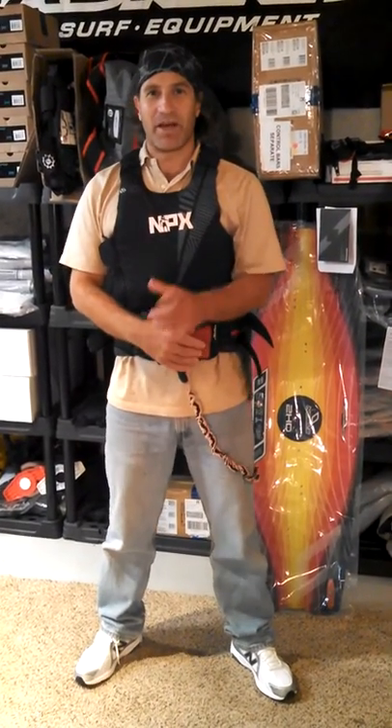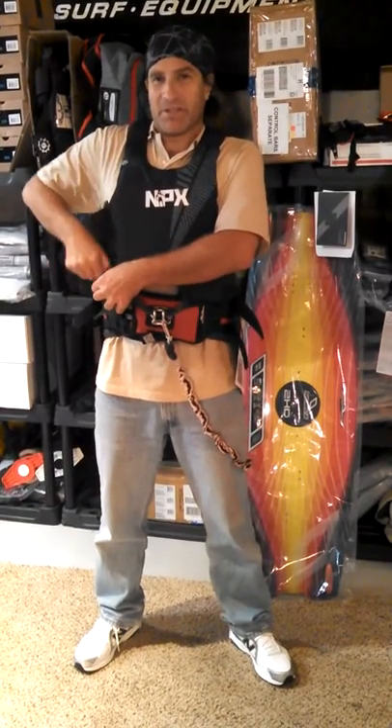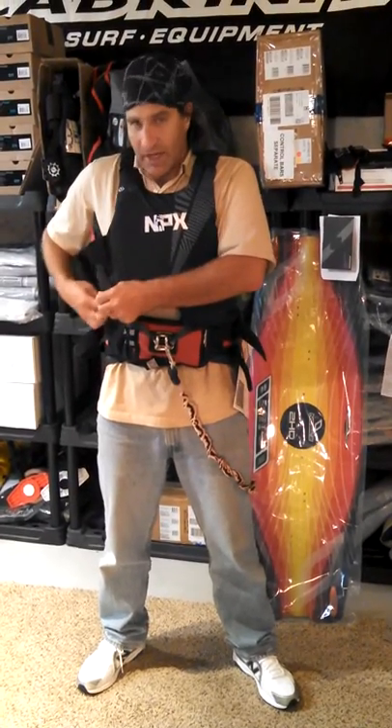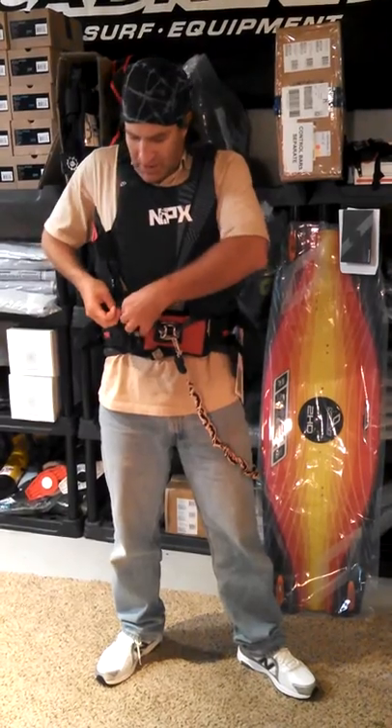Stafford here from Adventure Kiteboarding, to show you the NPX vest, the Immortal Vest as it's known. The idea here is that this is a flotation vest that goes over your harness. It provides impact protection as well as some flotation.